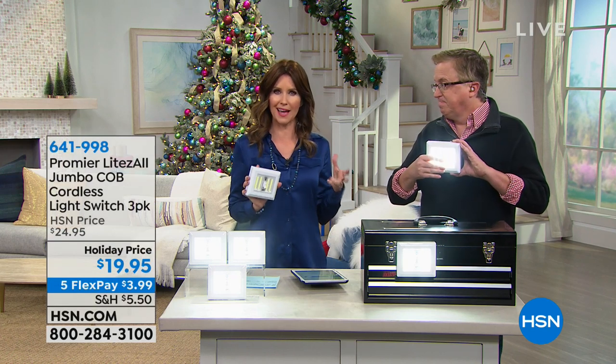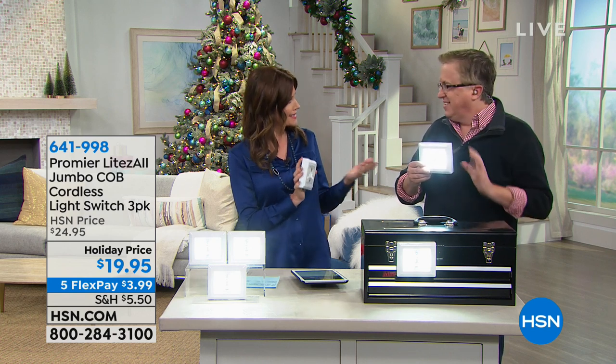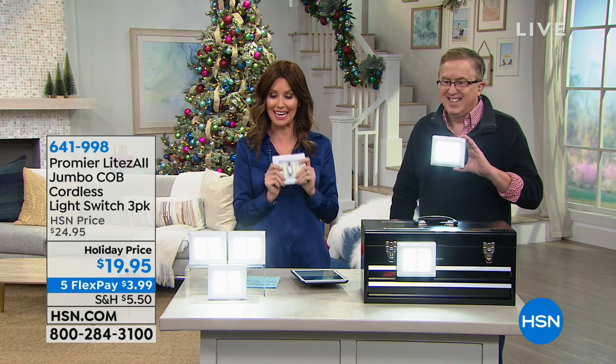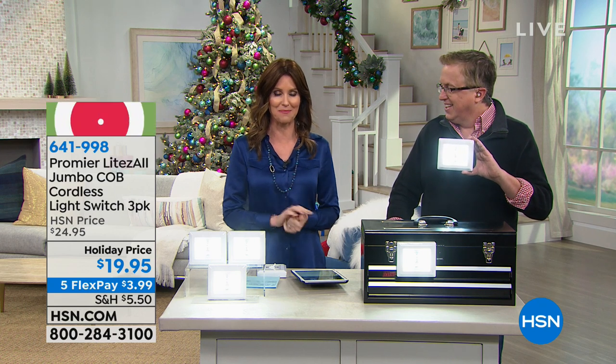That place that always has that wonky light — sometimes it works, sometimes it doesn't — or just outside the back door. Why didn't they put a light in that closet? Now you can. $19.95 is for all three. You're getting all three — great stocking stuffers, a really great practical gift. You can get them home for only $3.99. Thanks so much, Matt Davis. What a bright idea!